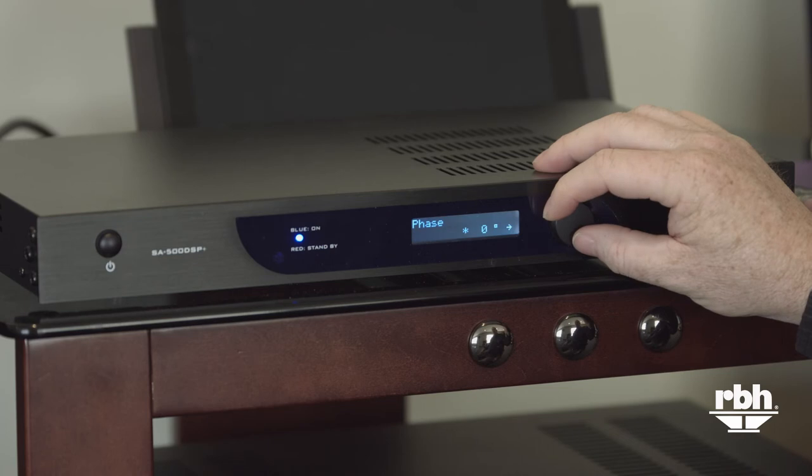The next screen in the menu is the phase adjustment, which defaults to zero — and in most cases that's where you'll want to leave it. This feature is commonly found on most subwoofer plate amplifiers. If you'd like, you can change this from zero to a higher setting and listen to see how the subwoofer and main speakers integrate. Ideally you'd have a measurement system, but there's no harm in putting on a favorite track with bass and just listening to the kick drums or mid-bass region to hear what sounds best.